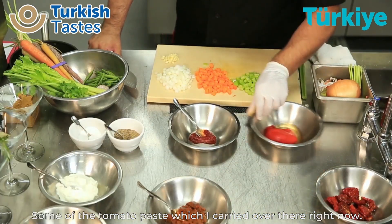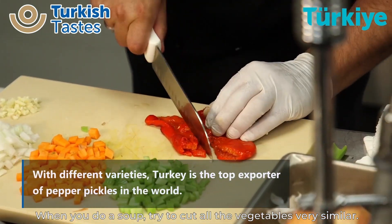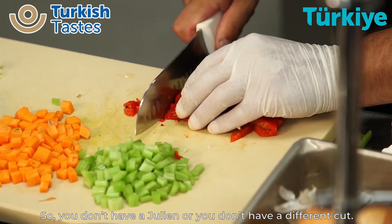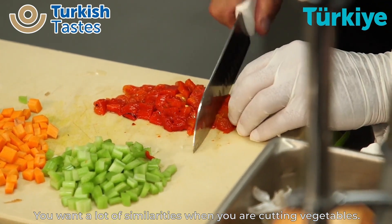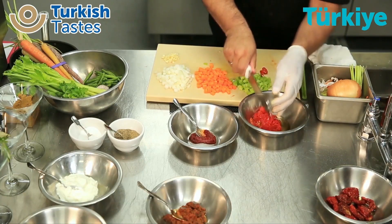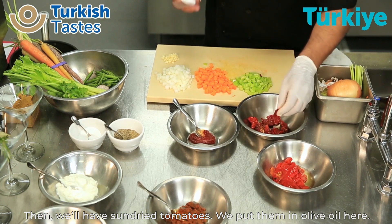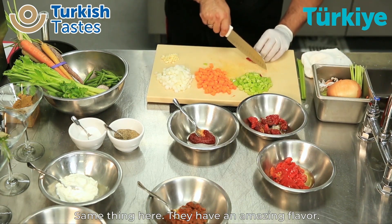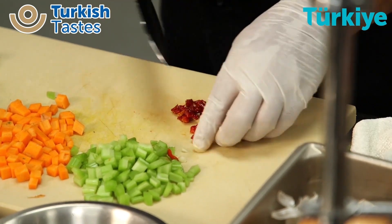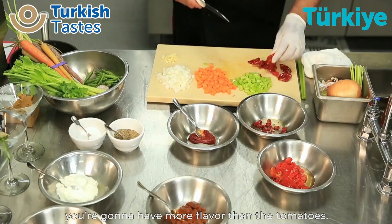Some of the tomato paste, which I'll carry over there right now. Roasted peppers. When you're doing a soup, you always want to try to cut all the vegetables very similarly, so you don't have a julienne or a different cut. You want a lot of similarities when you're cutting vegetables. These peppers are nice and sweet. Then we have sun-dried tomatoes, which are in olive oil. They have an amazing flavor. You can also put fresh tomatoes, but if you have sun-dried tomatoes, you're going to have more flavor in those.